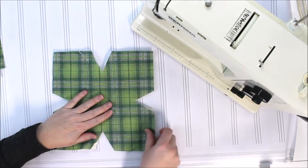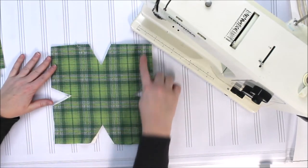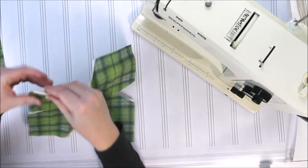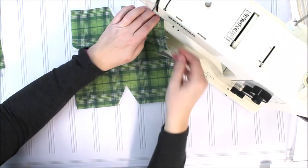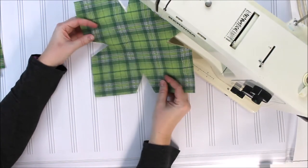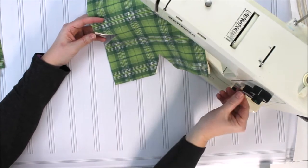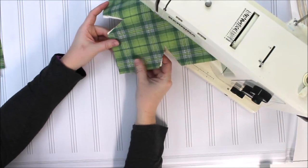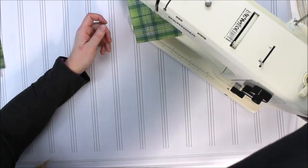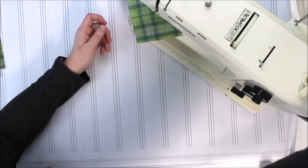Once you have all your materials and you've cut out your pattern, you're going to place your main fabric on top of your batting piece and you're going to sew a crisscross X so that the two layers are stitched together. This is just going to ensure that the layers stay together in washing, in microwaving, while they're on the bowl, all of those things.